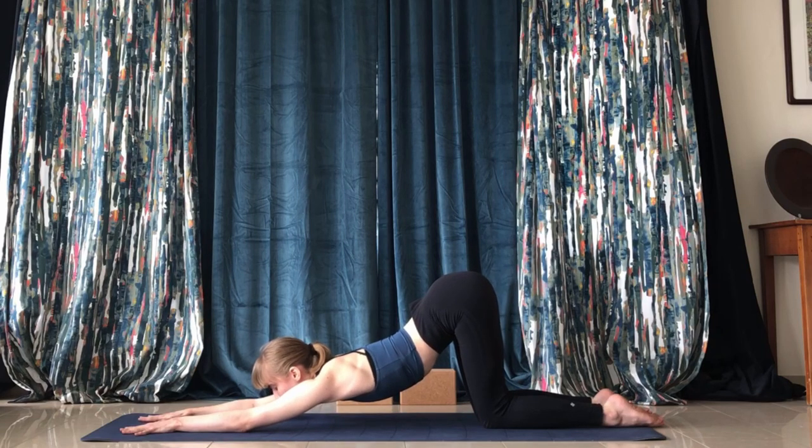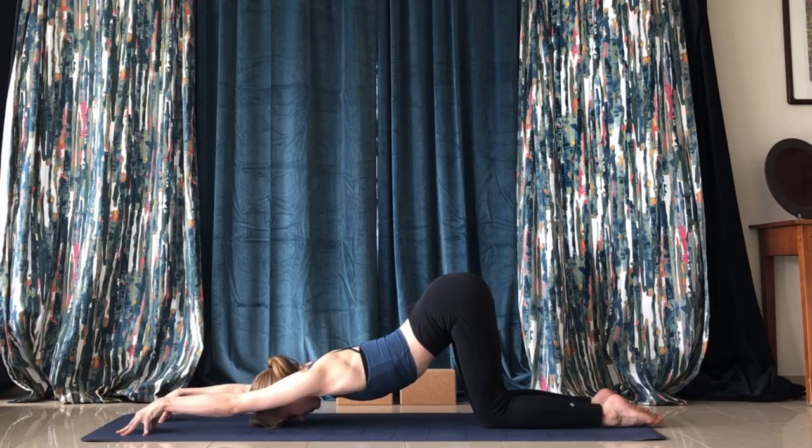We're going to hold puppy pose for a minute. Play around, see how the shoulders feel. You can raise the fingertips.